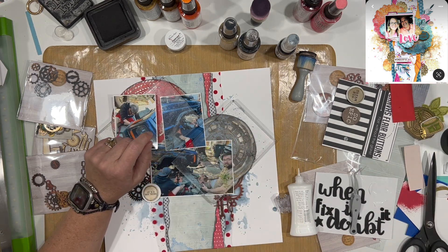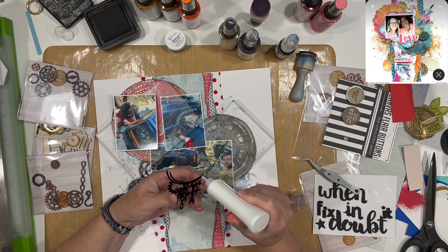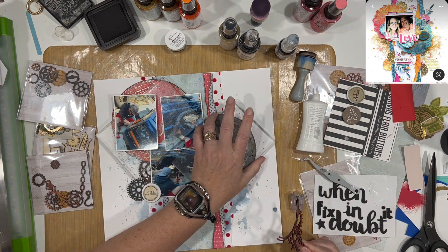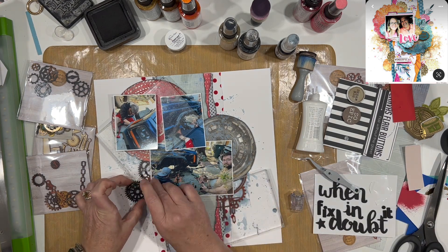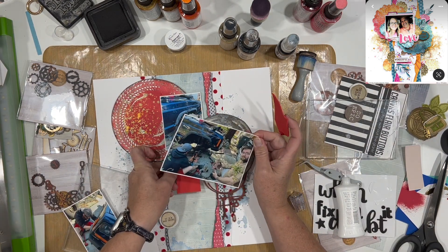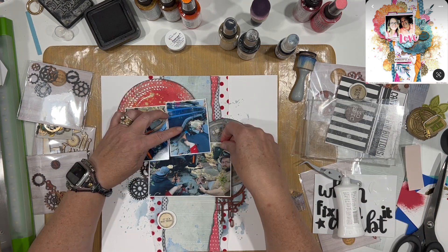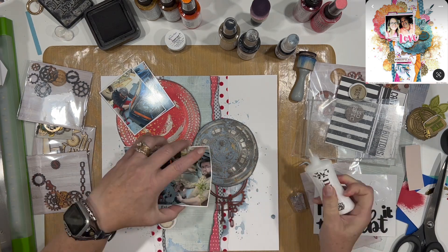I'm pulling the backs off the gear elements and adhering them down using liquid adhesive or glue dots — both work. I typically use glue dots except when things are really narrow and fine; then liquid glue also works. I popped the circular elements up onto foam, so the gears tuck nicely underneath because the foam is the same height as the gears, which gives that layered look. I'm adding a little bit more foam to support the photos so they don't get dented or bent in the album.